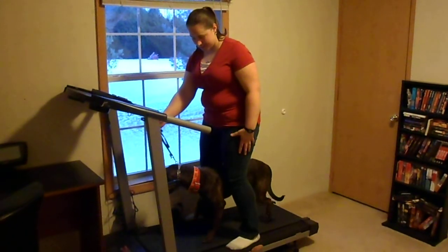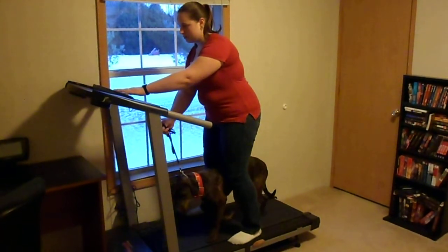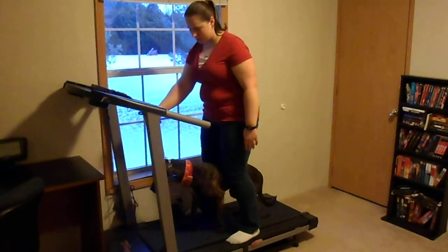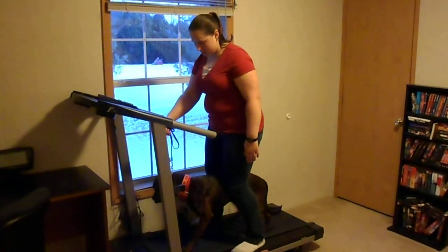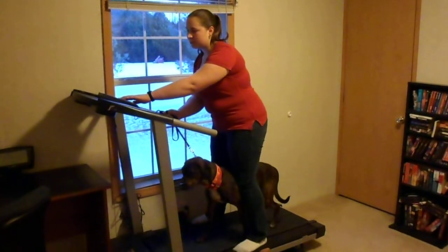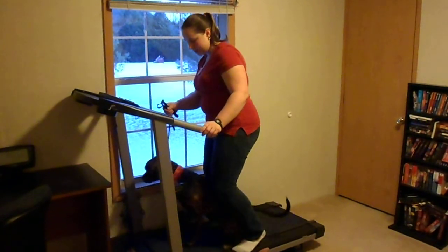Some dogs will freak out ten times as much as this — she's doing really good. It's really important to make sure that they stay right on the treadmill and keep walking. If they get off at this point, they will probably freak themselves out a little bit and you'll have a harder time getting them back onto it the next time.